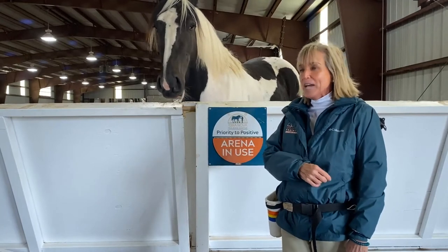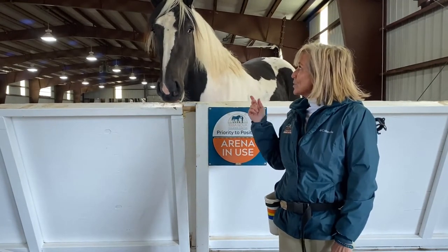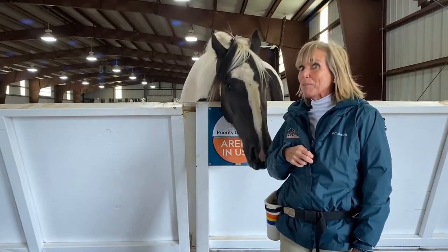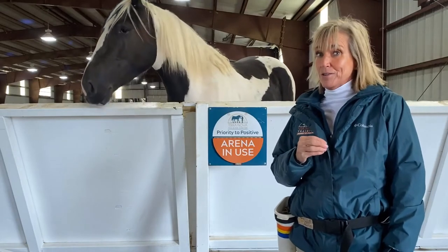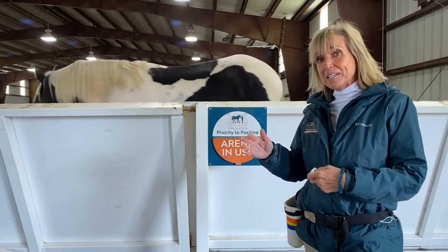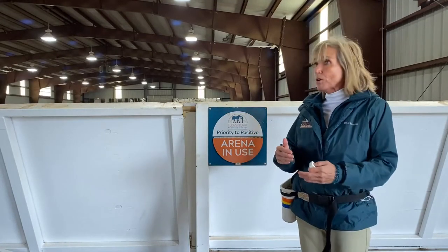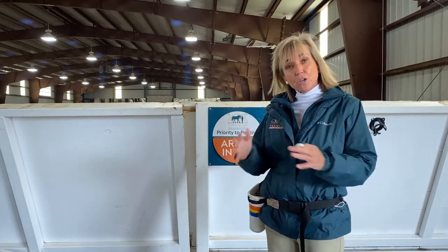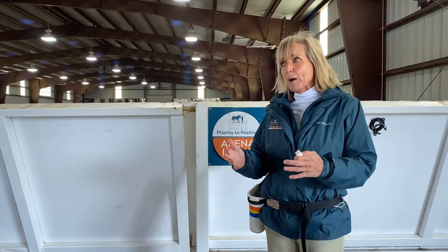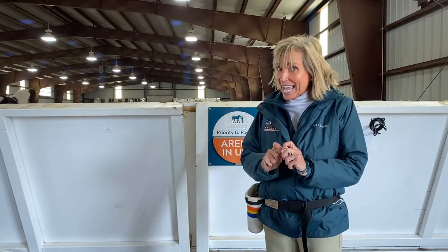Shawna here again. We're about to do liberty leading with Jet. This is Jet — he is a four-year-old Percheron paint cross, and this is brand new for him. He has just barely learned what the clicker means, but he has learned what the clicker means. The next thing we're going to do is work on teaching him liberty leading. I'm going to incorporate it step by step, show you all the pieces of what it looks like, and talk to you about what I'm doing to help build it up as we go.